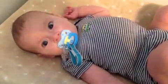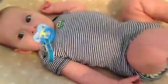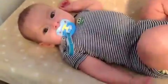Liam just woke up from his nap, so we're gonna do a diaper change and I thought I would show you guys our cloth diaper setup.